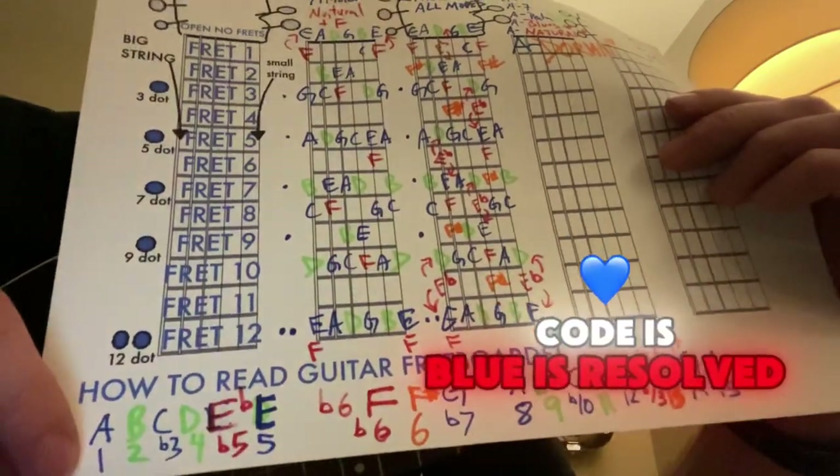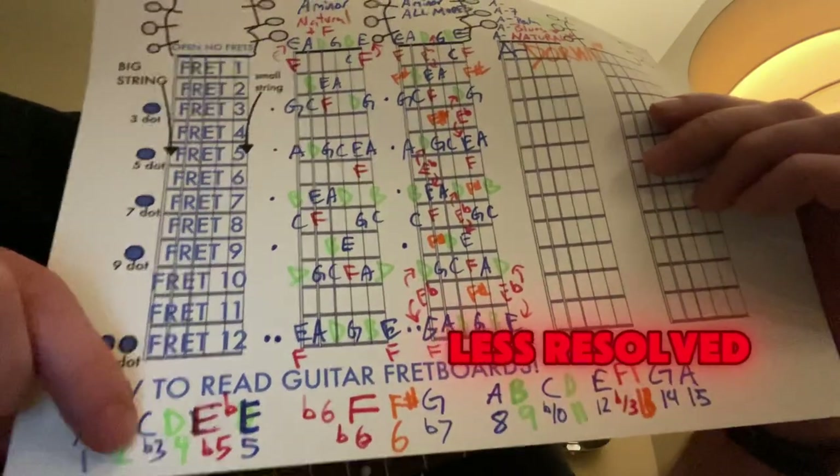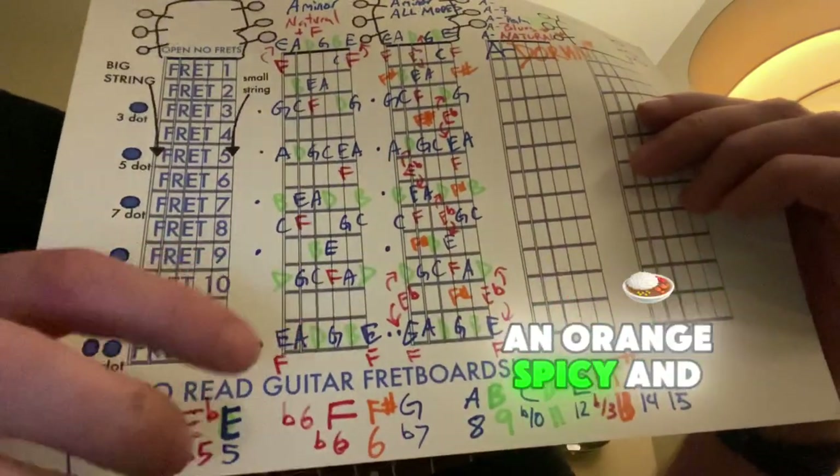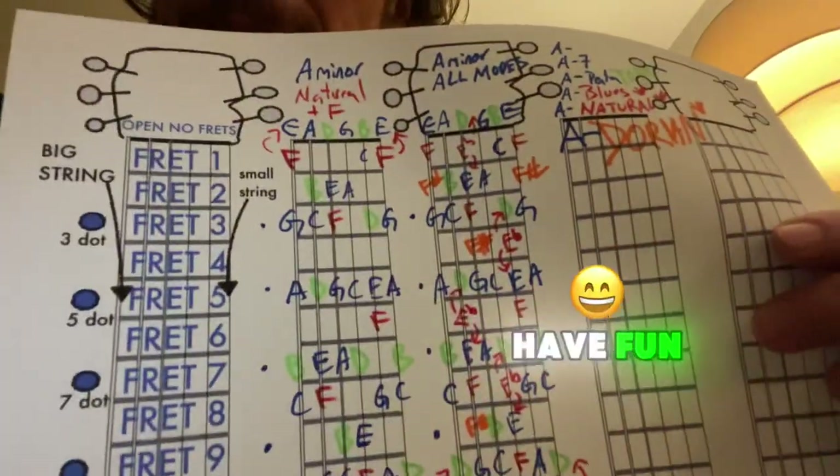Remember the color code: blue is resolved, green is a little less resolved, orange is spicy, and red is really spicy. There's the key of A minor. Have fun.